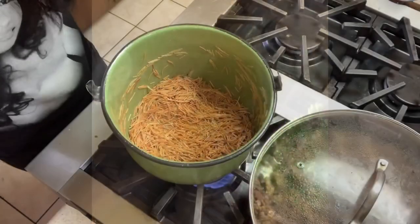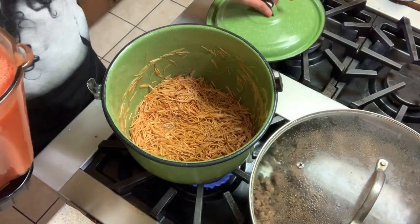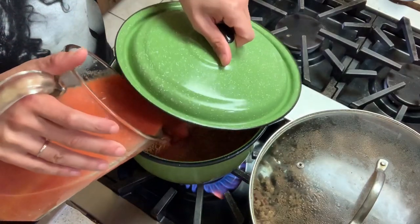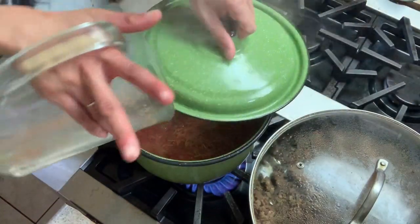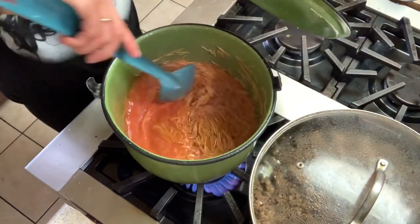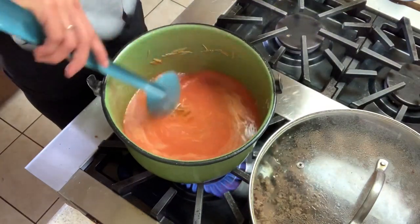Now we're gonna add the tomato mixture that we made. Put it on high, get your lid ready, and you're gonna let it cook for like three minutes — let all that good stuff make love in there.